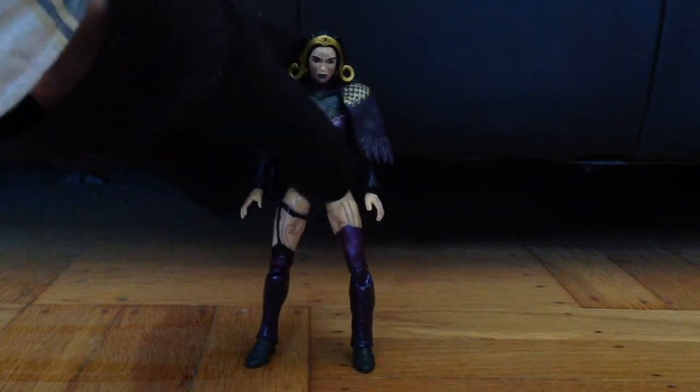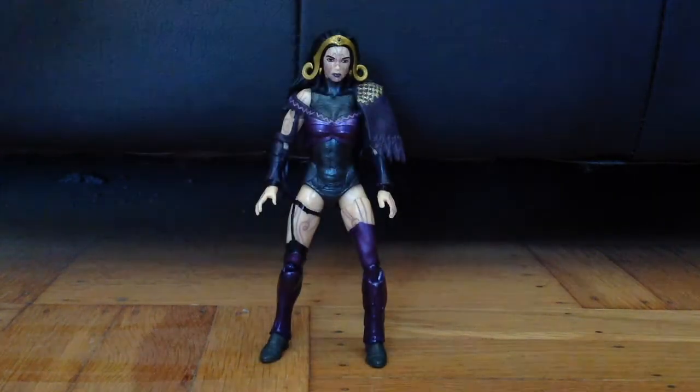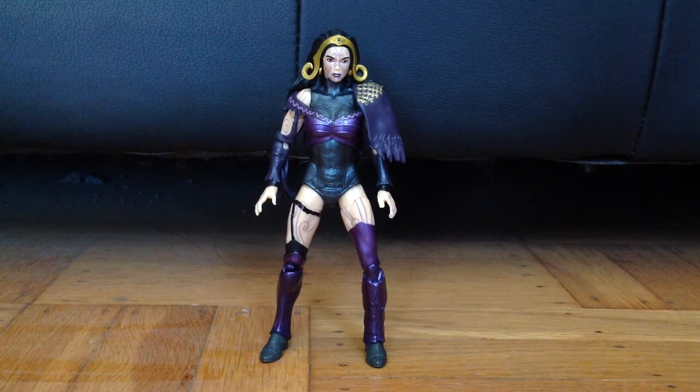I should also point out that because I painted her with acrylic paint that easily rubs off or scrapes off, I'll have to be careful not to touch her upper body and her midsection as much in order to keep the paint on there. In fact, some paint might have already rubbed off on the right side of her neck, because her head rubbed against that paint while I was posing her.